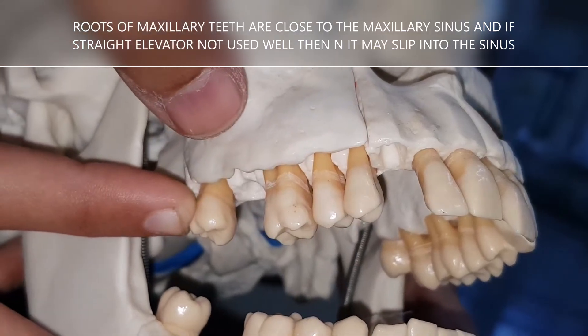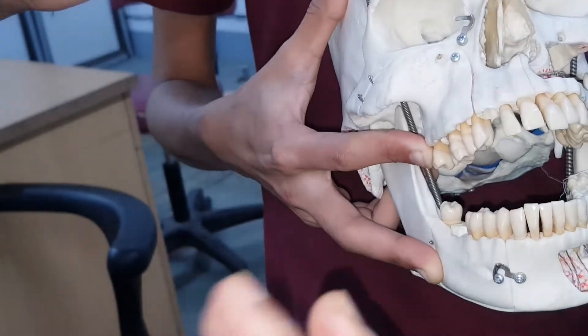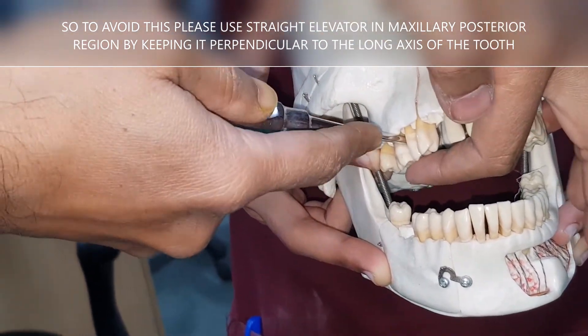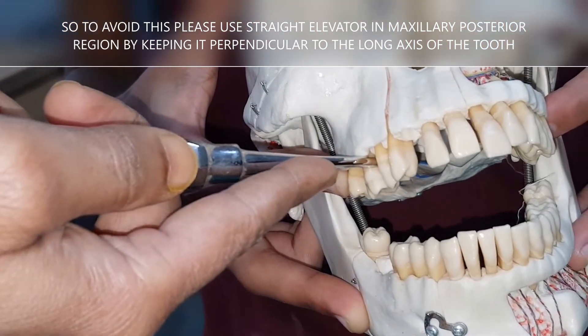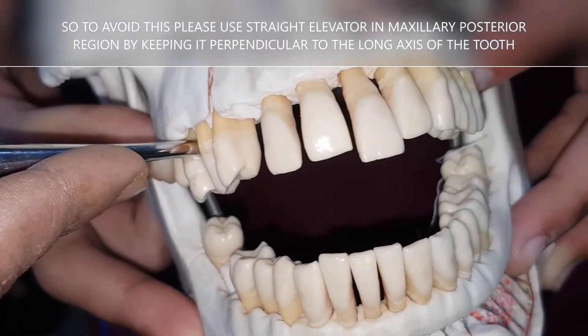To prevent this, in the maxillary posterior region always use the straight elevator in a perpendicular manner — perpendicular to the long axis of the tooth — in the interdental region. This is the safest way to use the straight elevator in the maxillary molar region.